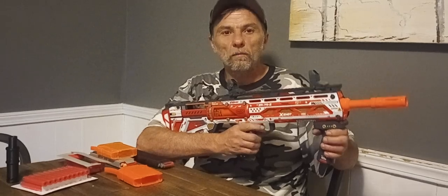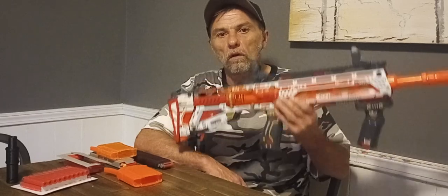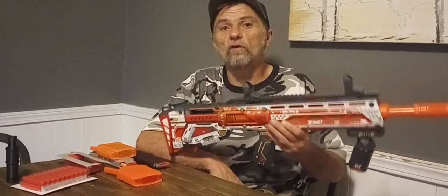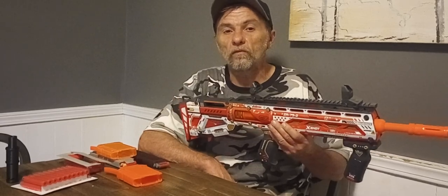Welcome to Milo's Mods, ladies and gentlemen. So this is the Zuru X-Shot Pro Longshot Blaster. It's a bullpup. I know what you guys are thinking — Sandman, everybody knows you don't like bullpups.